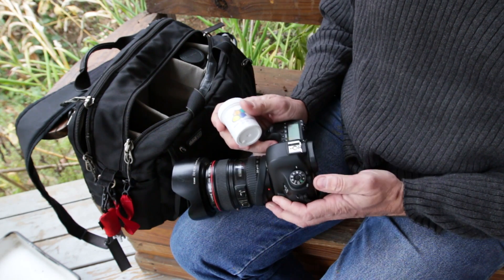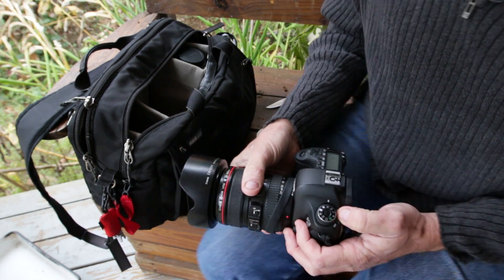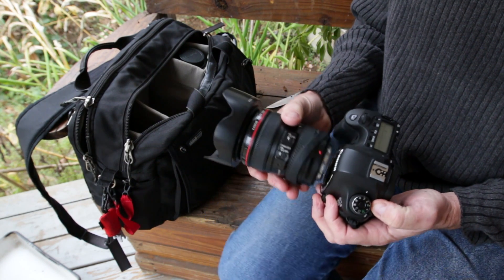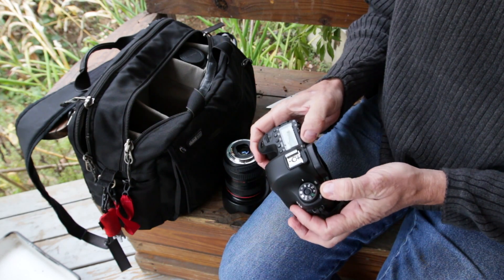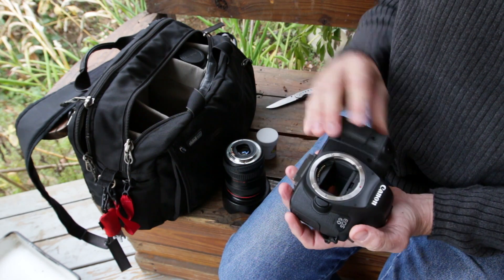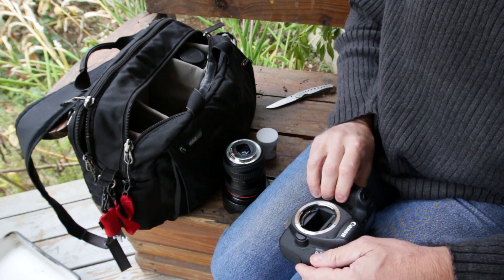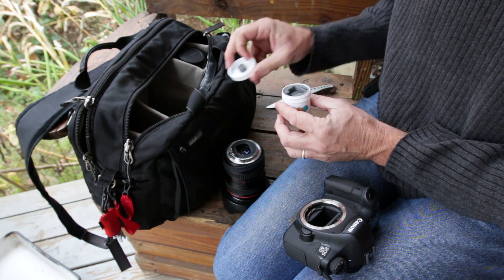To install your filter, first of all you're going to want to turn your camera into the off position. You'll want to take off your lens. Then you'll want to turn on your camera and activate live view, which is going to pop that shutter up.